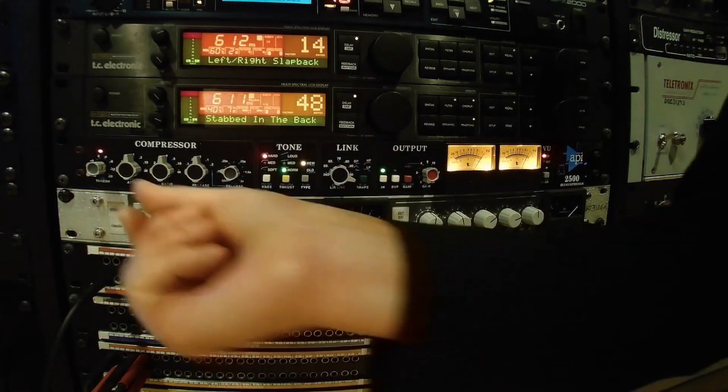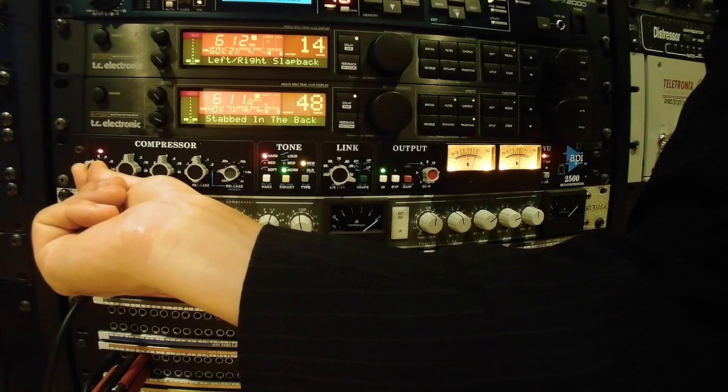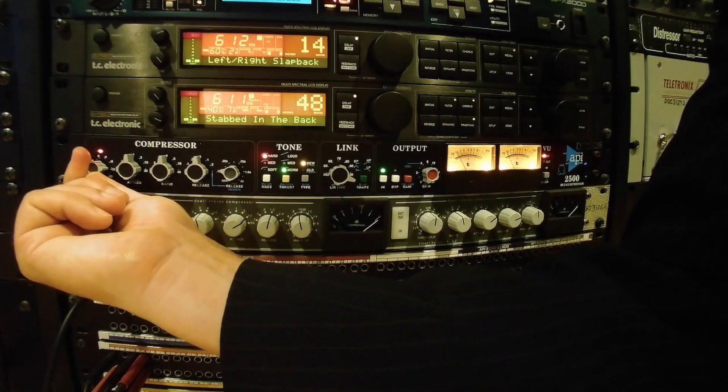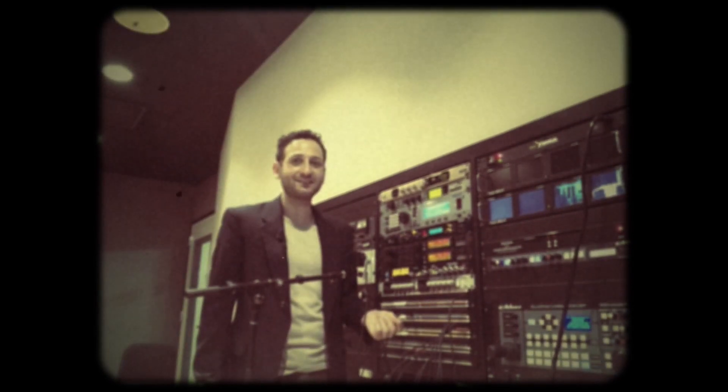As I begin moving the threshold down, you will hear the kick drum going over the threshold, causing the compressor to turn that signal down. On the API, you pull the threshold down by moving it to the right. Let's begin by using our attack, release, and ratios.